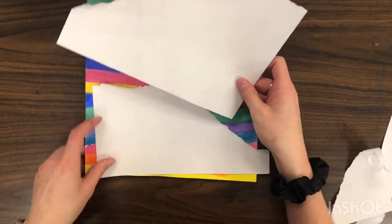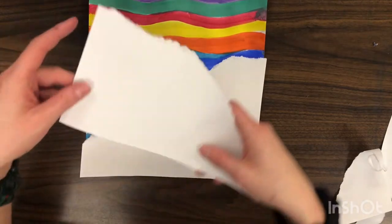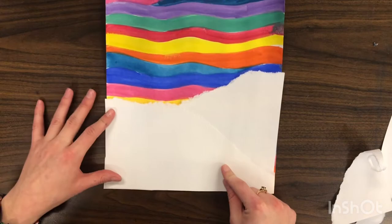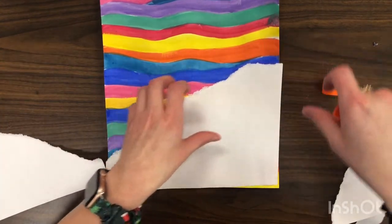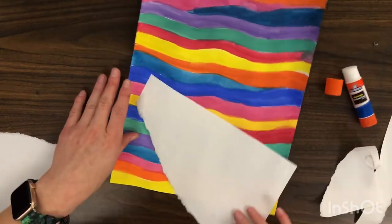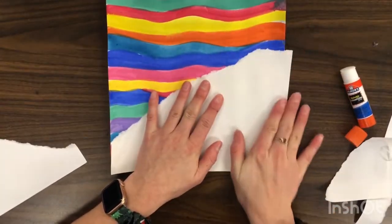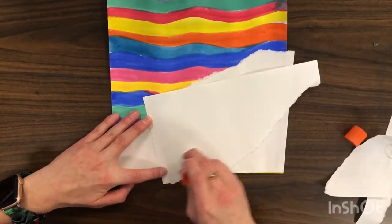I'm going to put the middle ground behind it and line it up with the bottom, and then get my foreground and line it up on top — you can see they're overlapping and the foreground is in front. We're going to glue them down, so I'll glue my middle ground first, making sure we put glue all around the edge and line it up with our background. Give it a nice little rub so it sticks, and then I'll glue my foreground on top.